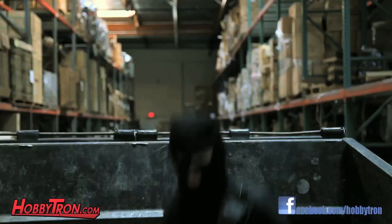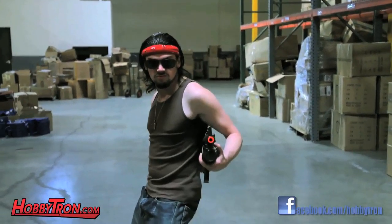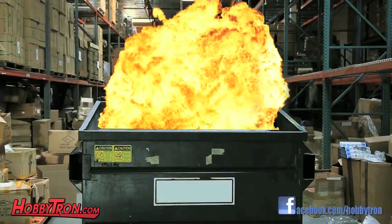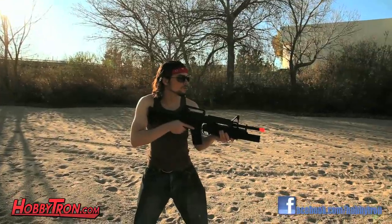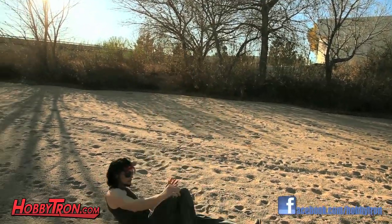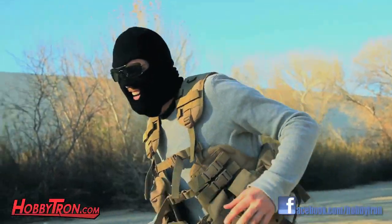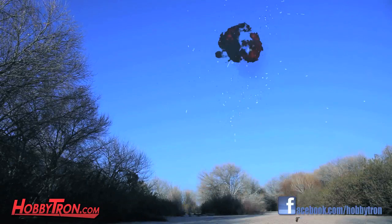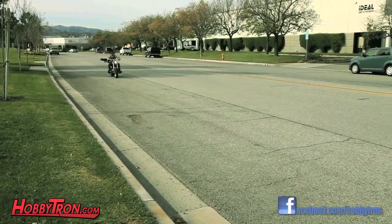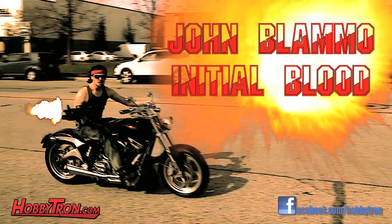Action! Explosions. Suspense. John Blamo in Initial Blood.